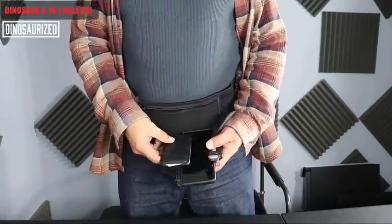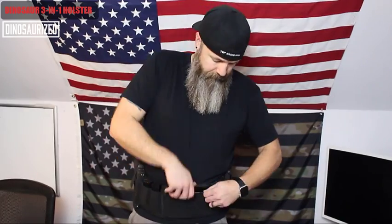Check this out. I can put two guns, three magazines, and I've got a zipper pouch right here on the front for my cell phone, driver's license, hunting license, etc.